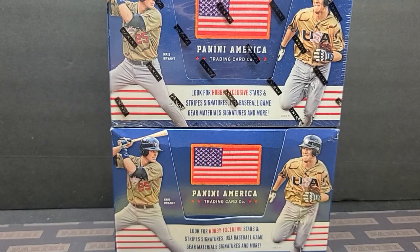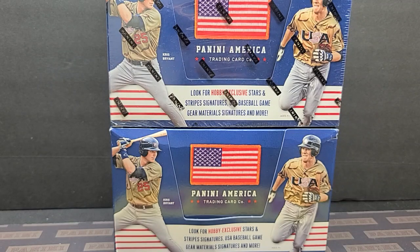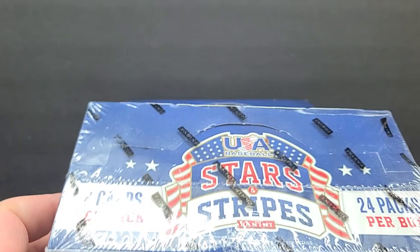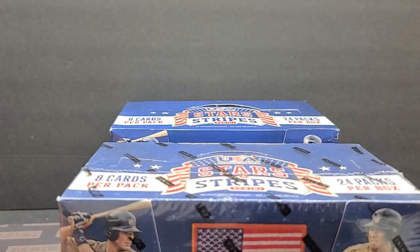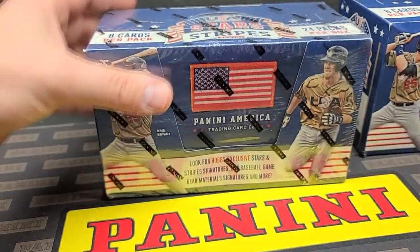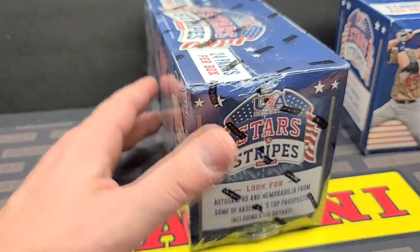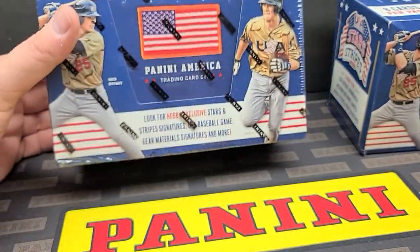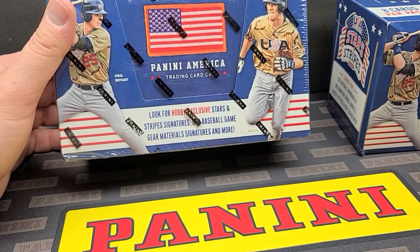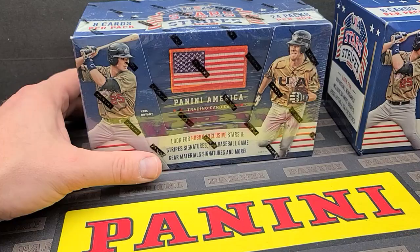Hey everybody, JSBJR with another box break video. Today we're opening up another hobby box — 2015 Panini America USA Baseball Stars and Stripes. There are 24 packs per box with 8 cards per pack. You get the chance to pull some pretty cool stuff: lots of different autographs, lots of different memorabilia cards. You've got bat knobs, bat barrel cards, and a small checklist. The autographs have every single good player in the set.